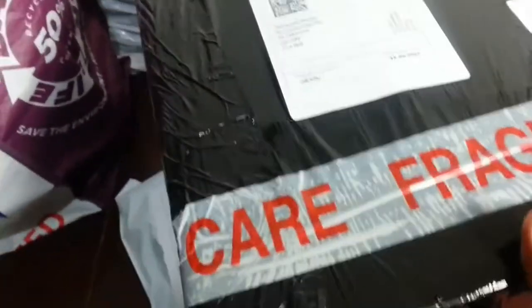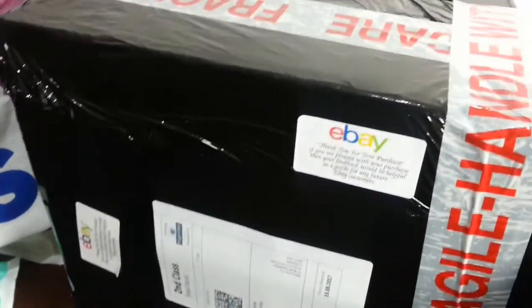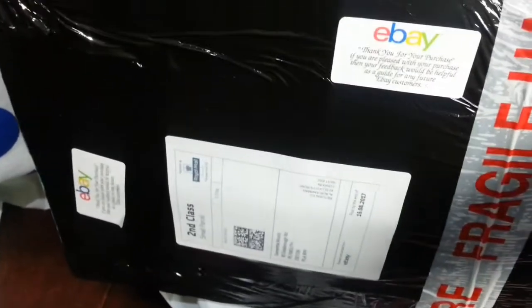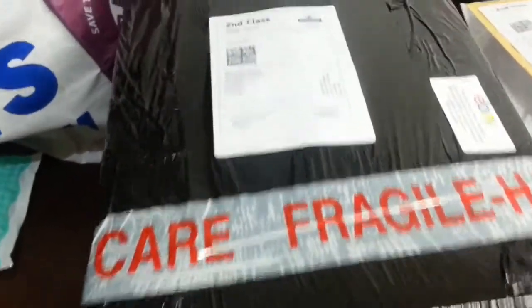Here I sold a small baby toy, so I used an old box. Instead of putting it in an eBay mailing bag, I just used black cling film — basically parcel cling film — and just wrapped it up.